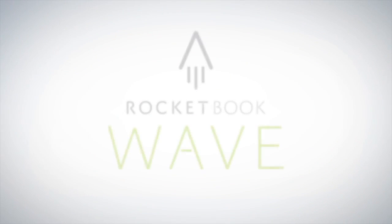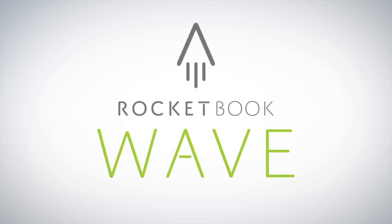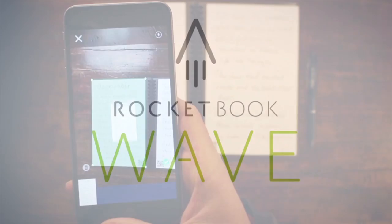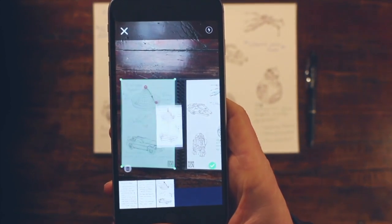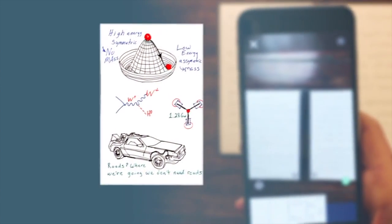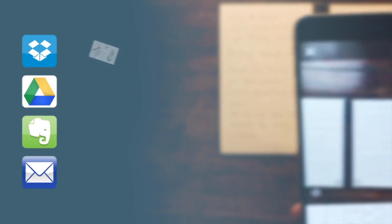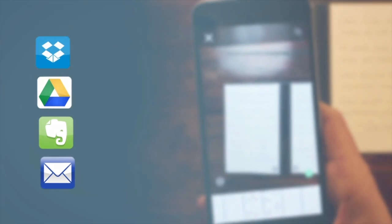That's not magic. That's the Rocketbook Wave Notebook. With the Wave Notebook and the Rocketbook app, you instantly blast your notes into the cloud using your mobile device. In a fraction of a second, Rocketbook Machine Vision scans, enhances, and sends each page to the specific destination they belong on the cloud services you already use.